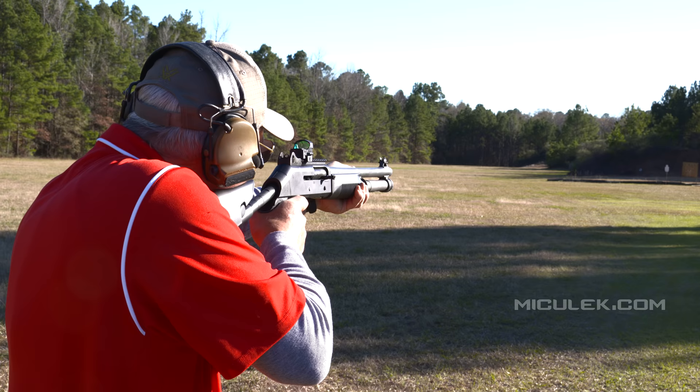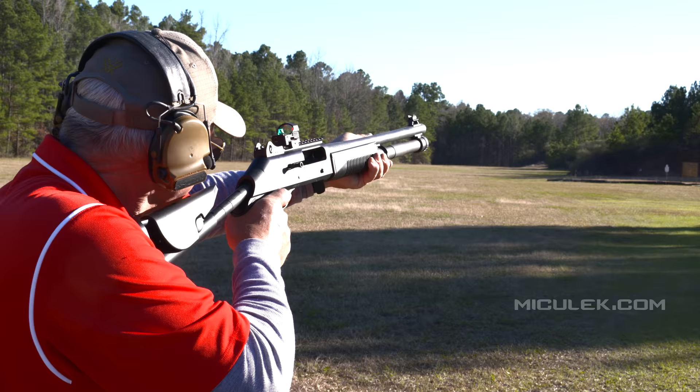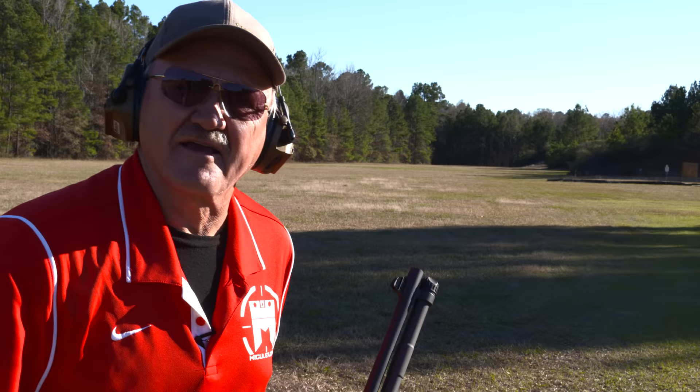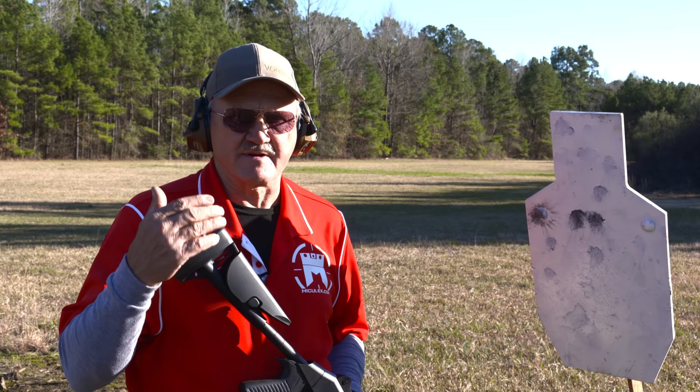Three shots — tactical shotgun, tactical slug, left shoulder, dead center. Let's go look at it. That was three shots at 100 yards. I came over a little bit — there was a little wind, and a shotgun slug is about like throwing a brick, so a little breeze will throw it pretty far.